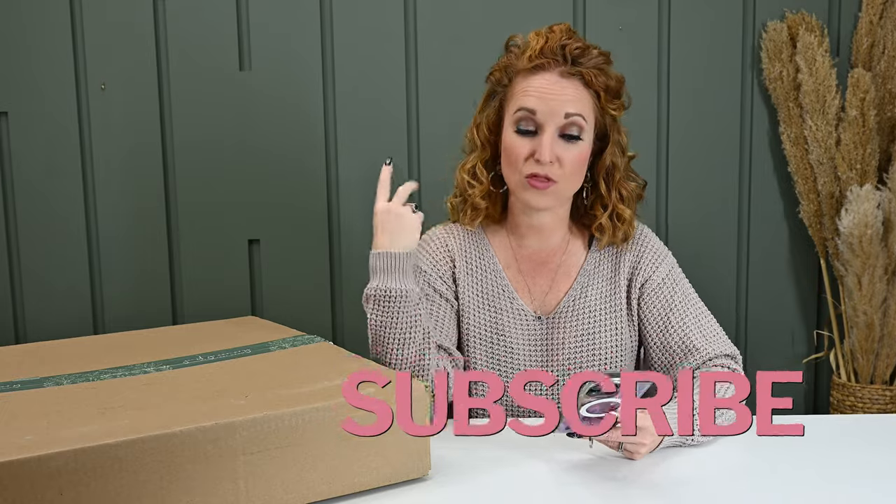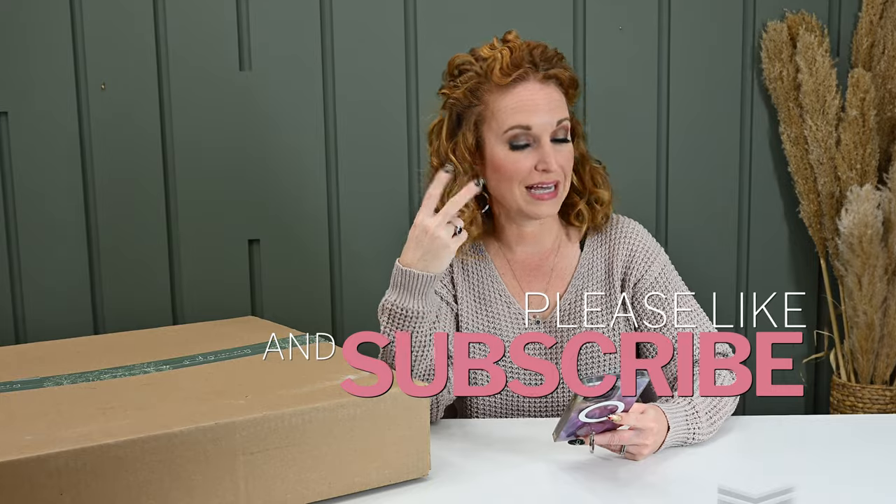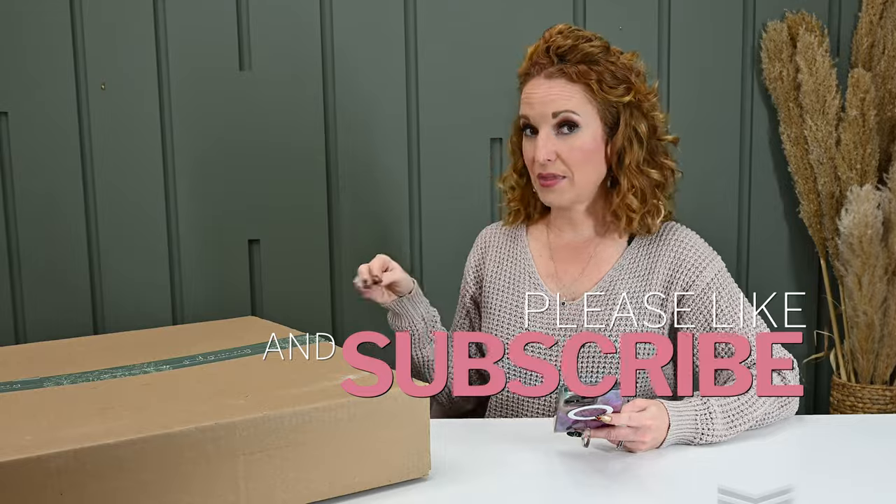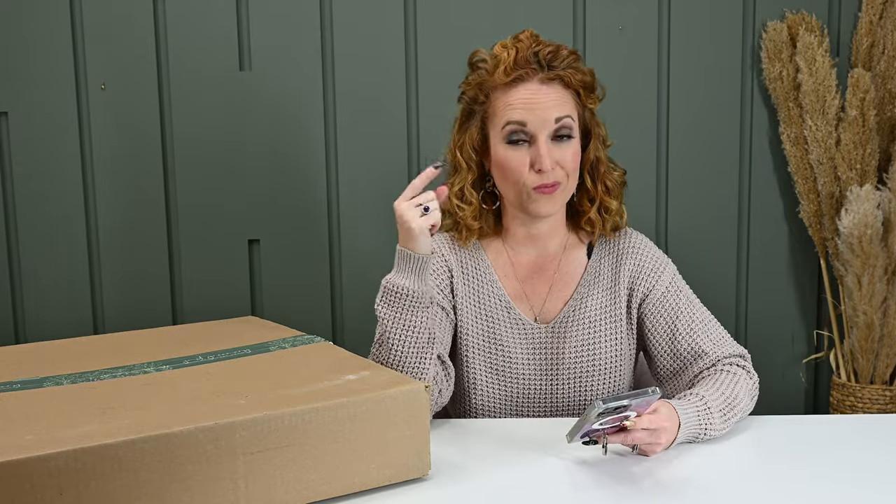Three options. The bouquet only is $69.99, the wreath only is $49.99, and if you get both like I do, it's $109.97. They coordinate — they don't match — and they coordinate with past items too. So you can have gorgeous florals throughout your home and you don't have to do any work at all.